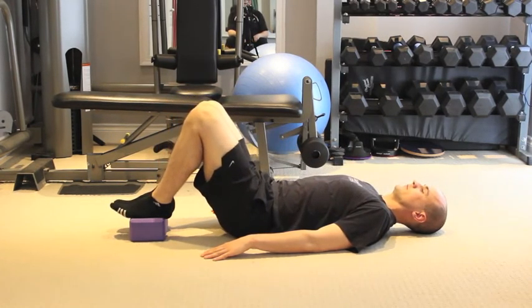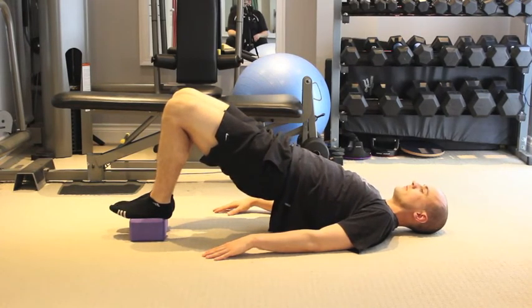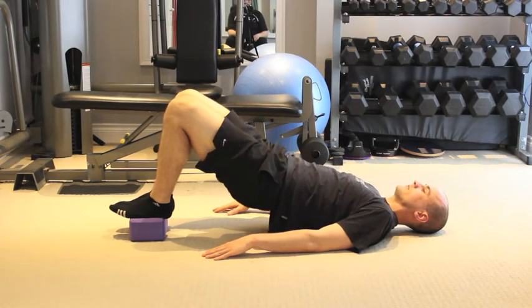Step 4: push feet outward at the top of the movement, without moving them, just to activate the muscles. You'll feel this much more in the butt.